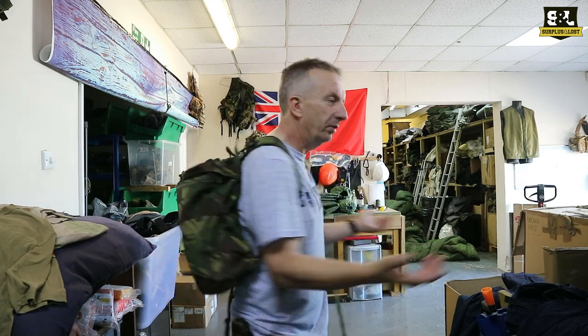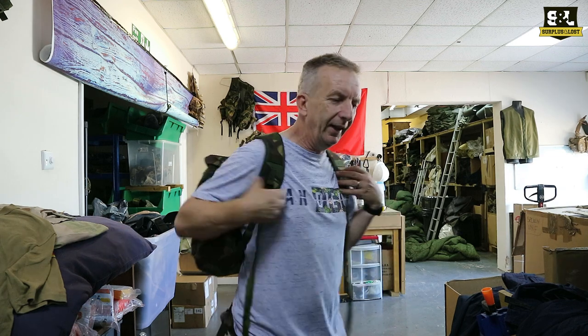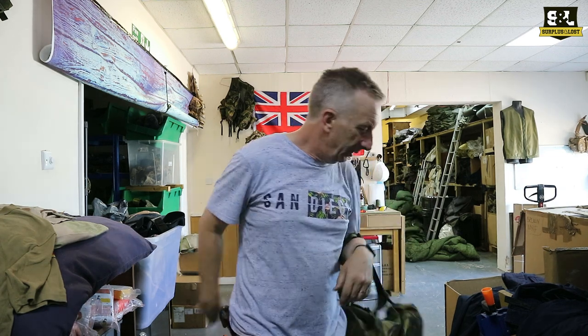We have just restocked our shelves — we've had more stock in. We already had some of the British Army Surplus Day Packs. These are a very popular item.